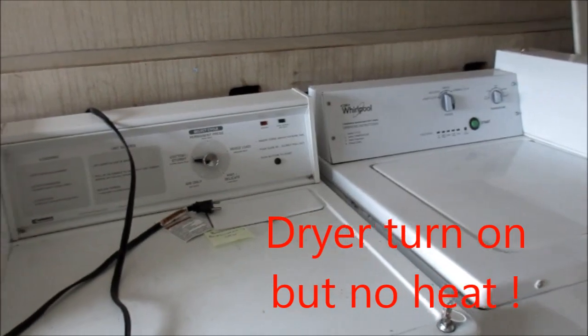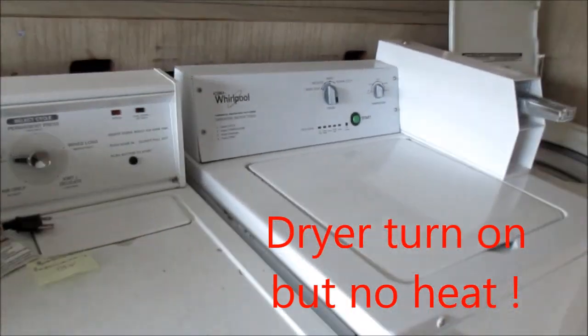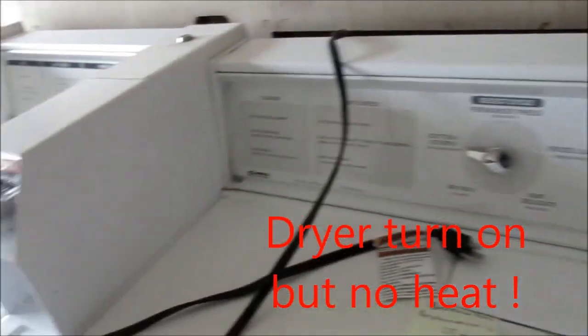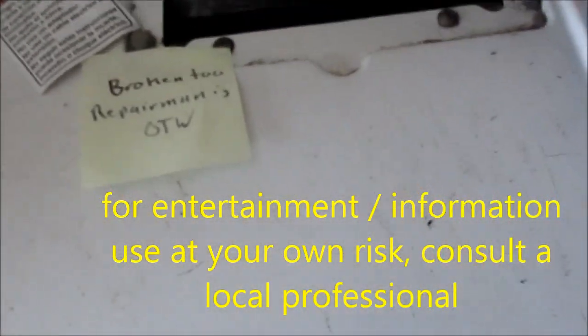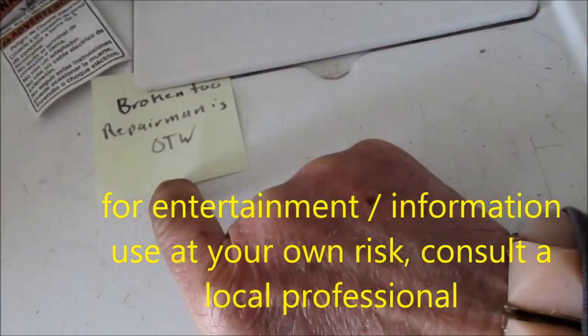Hey, it's Bill the handyman. I'm working on a Kenmore dryer — it's broken and the repairman's on the way. Okay, so we got the keys; the first thing we need to do is take this thing apart.